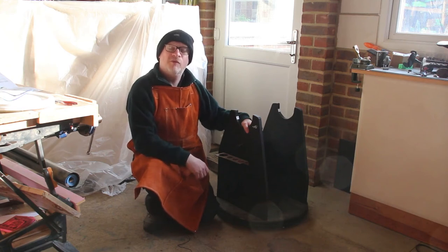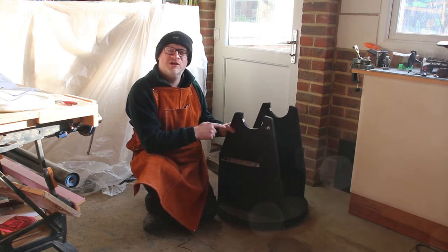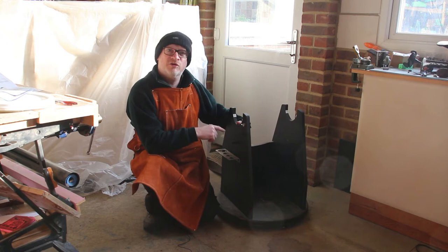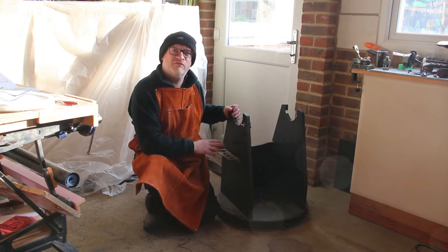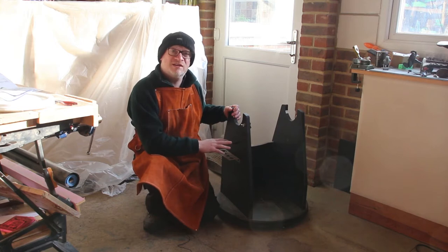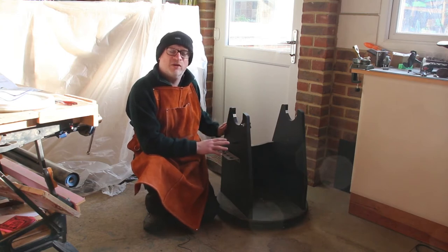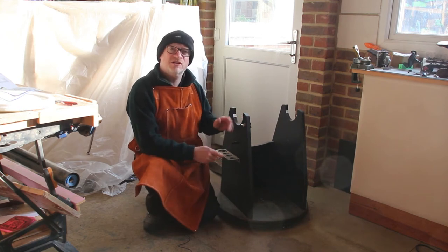Hello, I'm Simon. Welcome to my workshop. Now you may be wondering what this contraption is. It's a Dobsonian mount made by a company called Obsession that my friend has asked me if I can rebuild. This one has seen better days. It's had a hard life. It's probably 15 years old. It's been out in the damp and some of the components have started to stick and expand because it's made of chipboard.